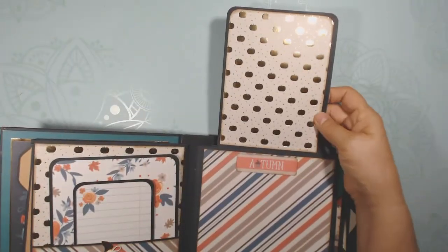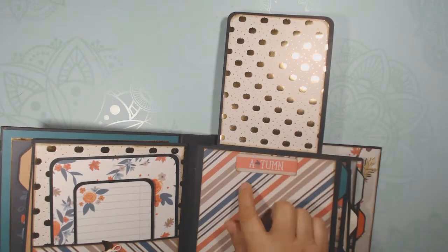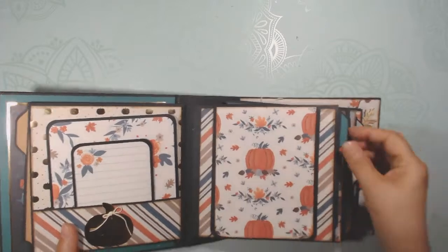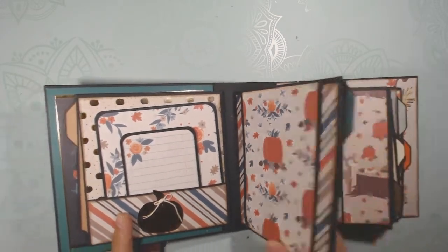This flips up and there's a nice spot for a photo, with room for another photo. This section is open so the photo can sneak in underneath. And once again, there's a photo mat in the pages.